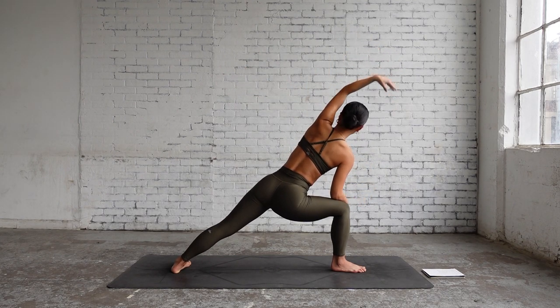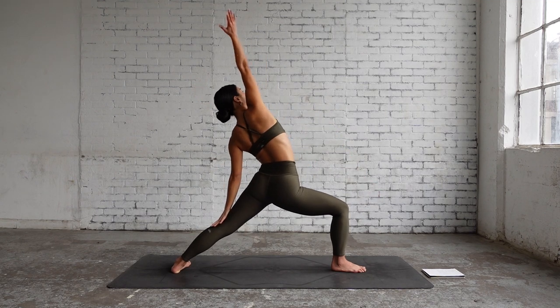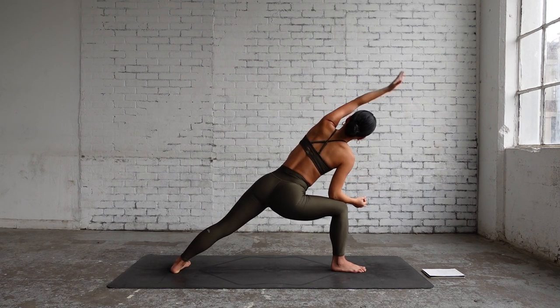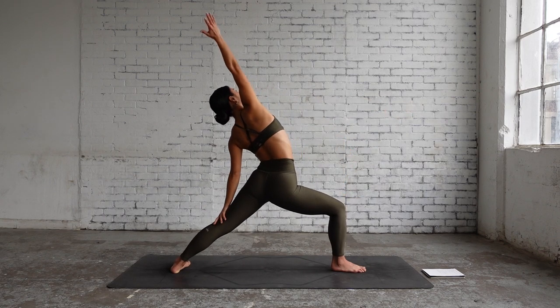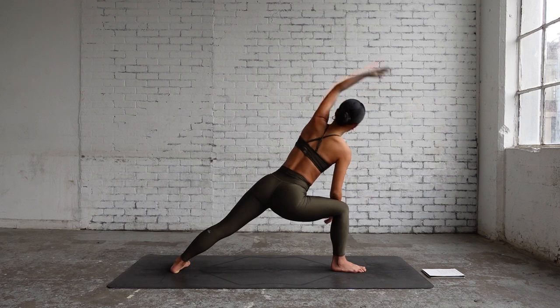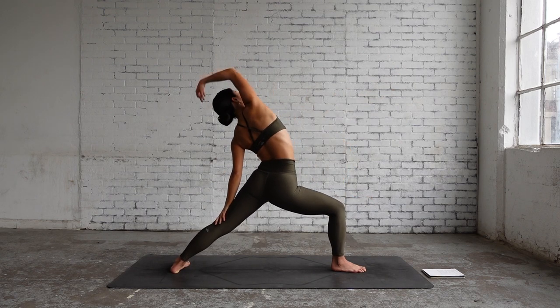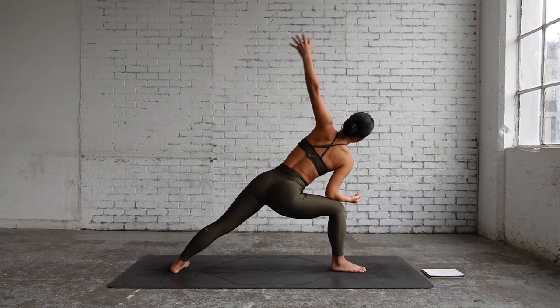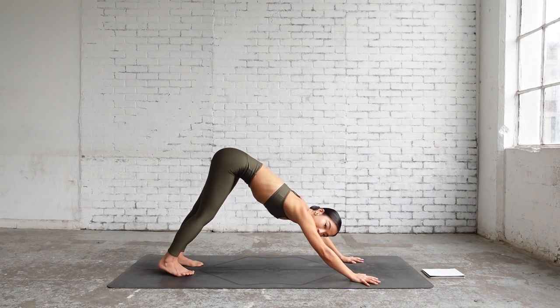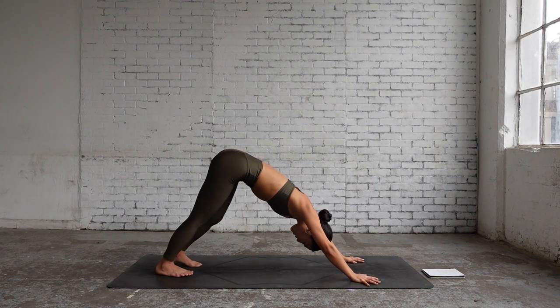We're going to repeat that as a movement — inhale reverse warrior, exhale extended side angle. Inhale, exhale. Inhale, exhale. Now bring your hands down, step back to downward facing dog, and pedal your feet to adjust your hamstrings.